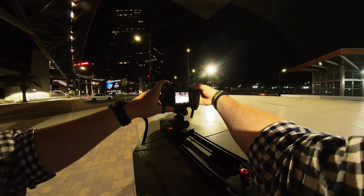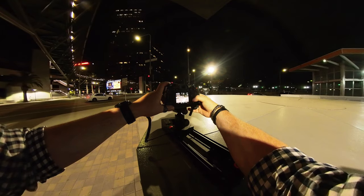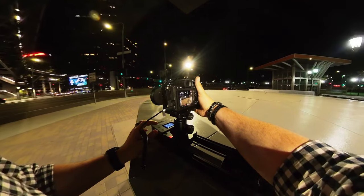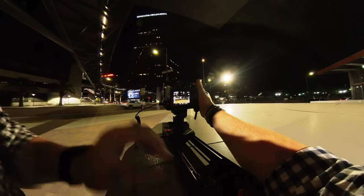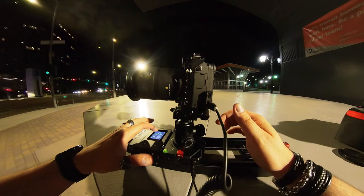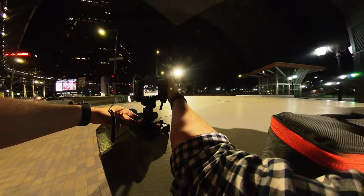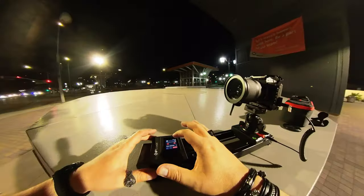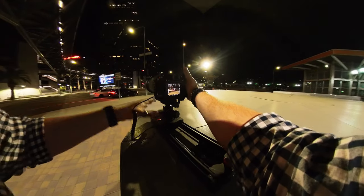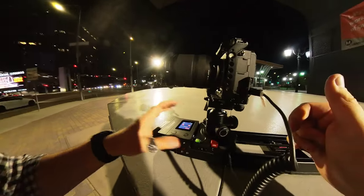I'm gonna put this to a full second. Bring that ISO all the way down. I think I'm gonna have to do maybe 6.3 — I kind of like that. Instead of 17 I'm gonna be at 28. Turn this even more. Let's do a quick start. Turn it there and that is point A. Push it in all the way. And that is point B.